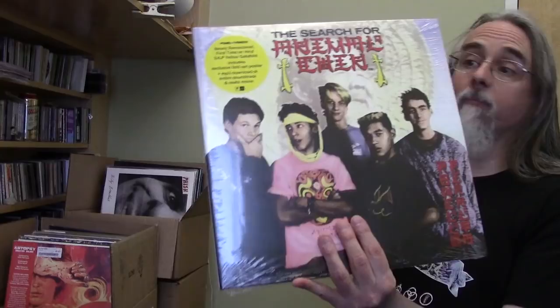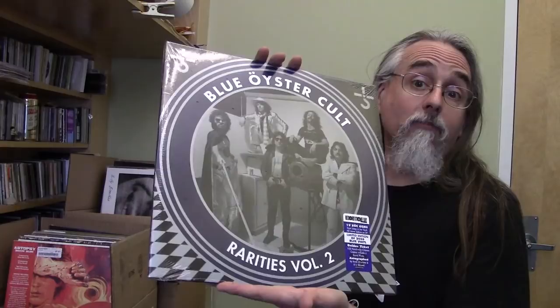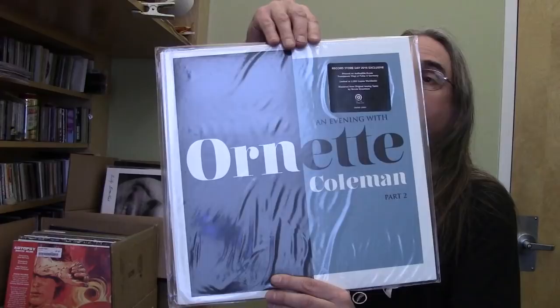There's a soundtrack to a late-80s skateboard movie called The Search for Animal Chin — apparently this was the first movie that had an actual plot in the skateboard world. We also got another volume of Blue Oyster Cult rarities. Volume one sold a lot better than I thought it might last year. And our local guy Stephen King — you may have heard of him, he's a horror writer — he's on there. Ornette Coleman, An Evening with Ornette Coleman from 1965, and this is another ORG release. They've also got some Sun Ra from ORG to show you later.